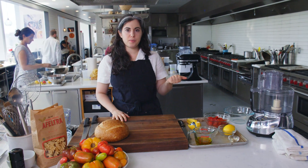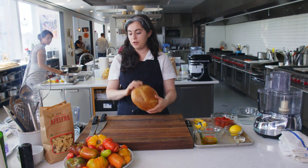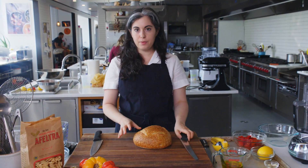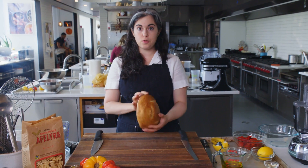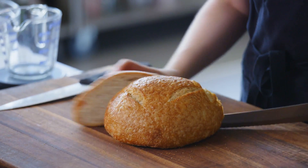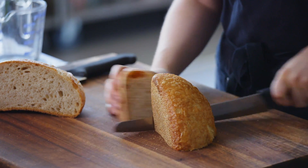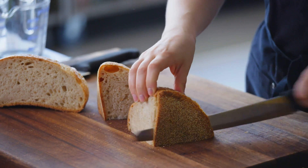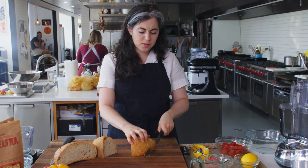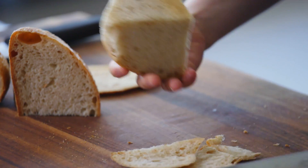I use the food processor in this recipe a couple of different times. The first thing I'm going to use it for is to make fresh breadcrumbs. I have a loaf of country bread here, and I only need about three ounces of bread with the crusts removed. So I'll start by using my bread knife to remove the outer crust. Any kind of white sourdough or Pullman would work. You could use a whole grain bread, but I like the density of just a country loaf.